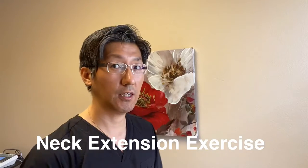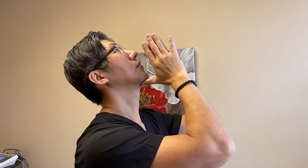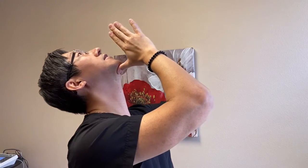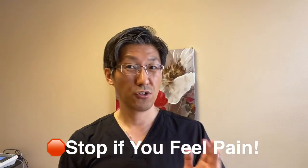The first exercise I'm going to share with you is called the neck extension exercise. This is really simple. All you have to do is tip your head backward, and you can use your thumb to push your head back to give a little stretch, and hold it there for about 10 to 20 seconds. The more you do it, the better. However, if you feel any pain or discomfort, make sure you stop.